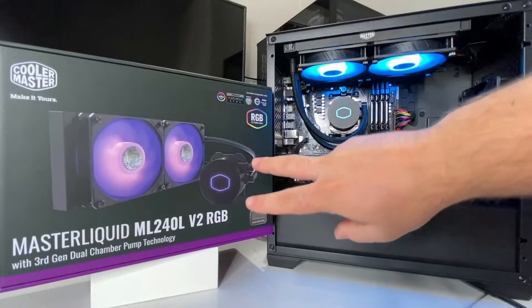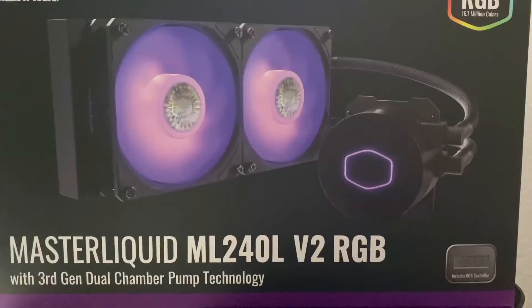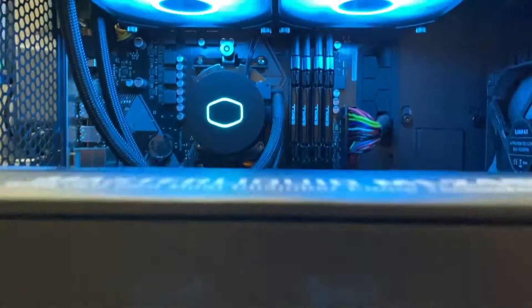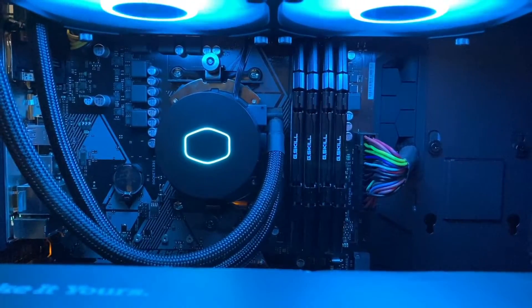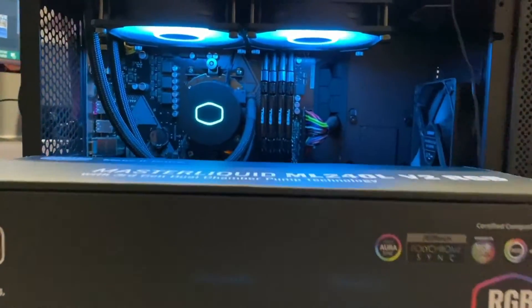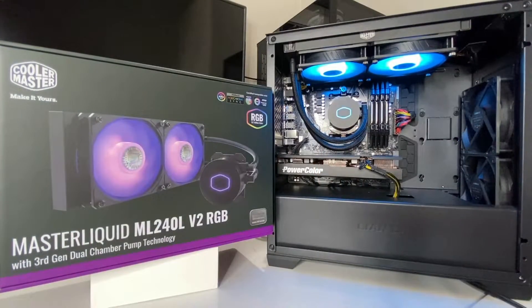Hey guys, V here. In today's video we're going to review the Cooler Master Master Liquid ML 240L Version 2. I got it installed in this PC — I actually did an install video if you're interested, and I'll link it in the description below. There will also be purchase links in the description.